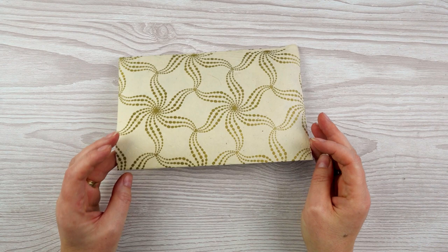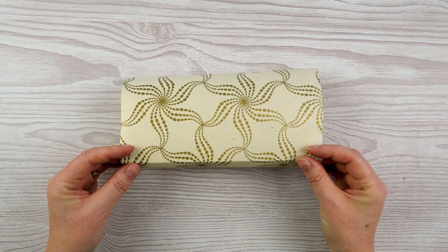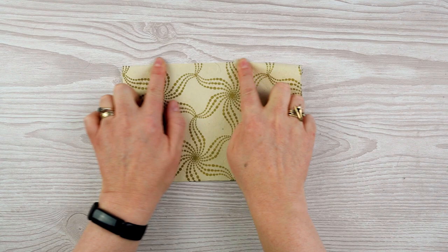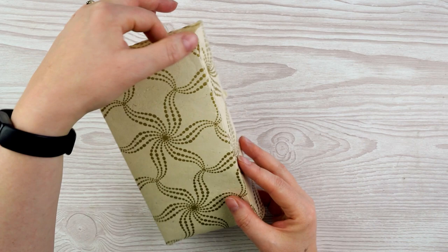Now I've got to decide how deep I want my bag to be. You can measure this if you want but I'm just going to do this by eye. I'm going to take the fold that I made, which you can see here, and make another fold a little bit further away from it — maybe about four or five centimeters, however deep I want my bag to be. Make sure it's nicely lined up at the bottom and flatten that out. Then if I just push my fingers towards the other edge I can flatten that out as well. So now I've got a kind of rectangular box shape, still open at both ends.